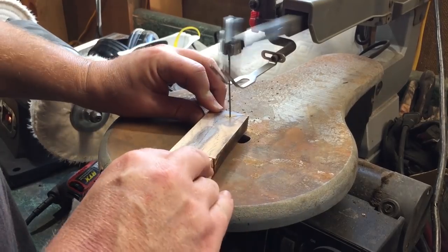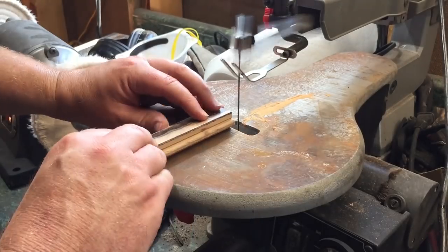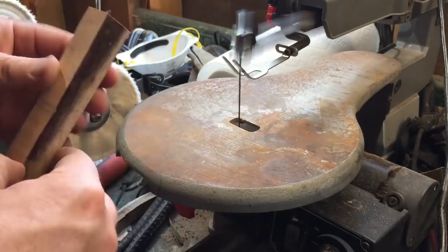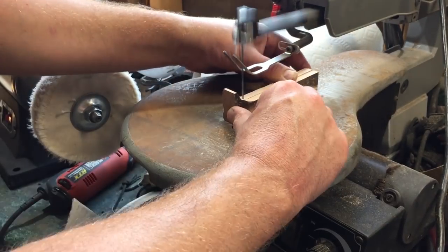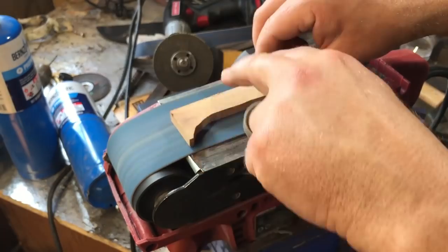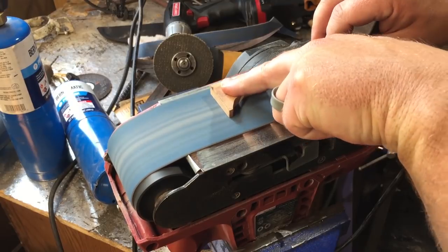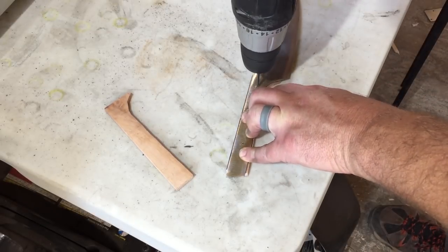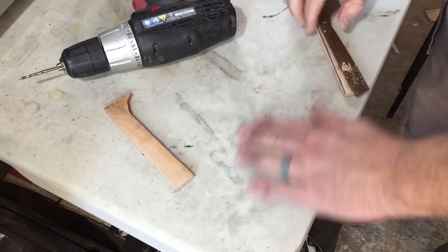Here I'm using a scrap of — I believe it's walnut — for the knife scales. I've used this method before where I cut out the shape and then split it in half the long way to make the two scales. I think I might have to invest in a bandsaw soon, because with the scroll saw it's really hard to get a good straight cut and I wind up doing a lot of cleanup to get a nice flat surface. Here I'm drilling the holes in the scales and getting them lined up so I can put the pins through when we do the glue-up — and I might as well put a couple of holes in the table while I'm at it.